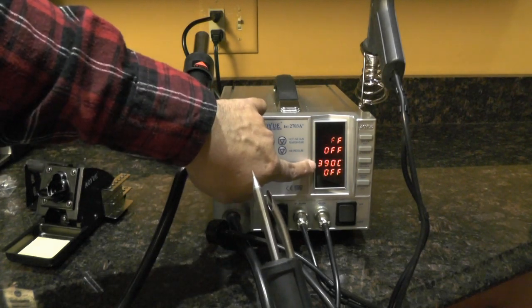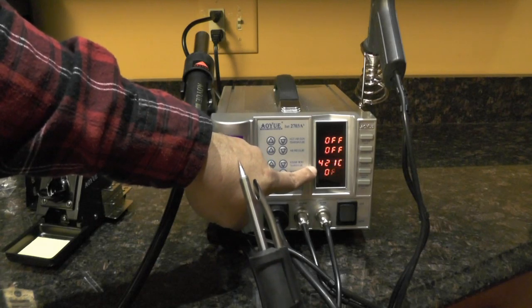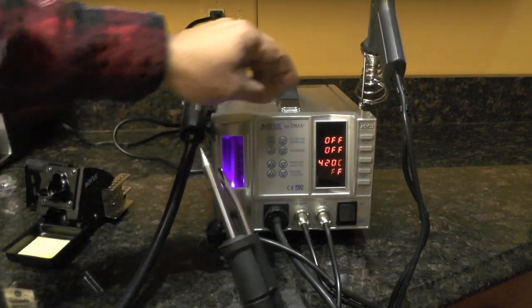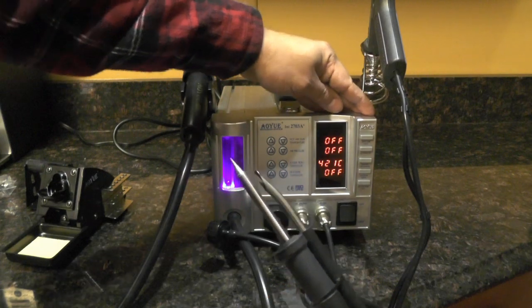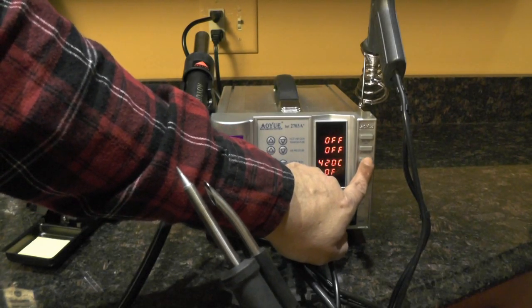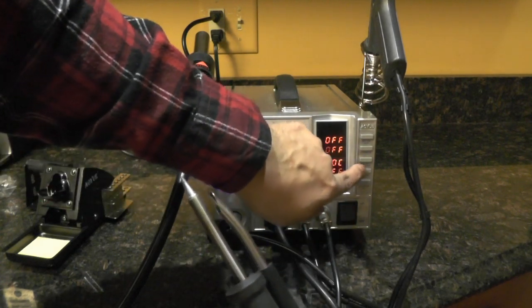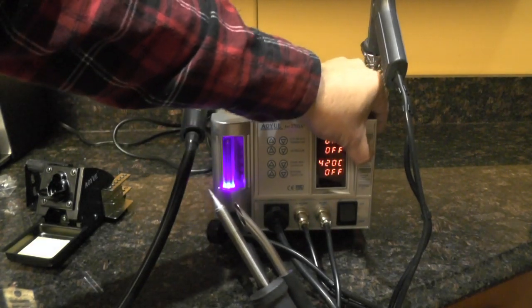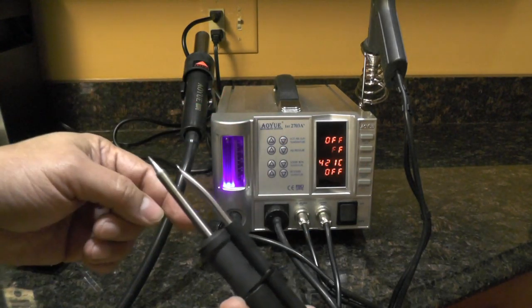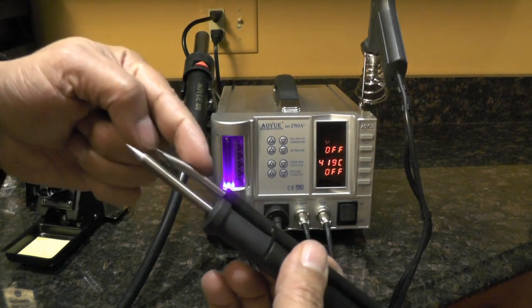After you release the button, it shows the tip temperature. Let's make it even higher — 420. When you release it, it shows the tip temperature. To turn on the smoke absorber, you push this button. Mine was a little sticky at first — I thought it wasn't working properly, but it seems to loosen itself. It seems like a momentary switch but it's not — you have to actually push it in there to click and hold it in the on position. So now the soldering iron is on and the smoke absorber is pulling suction out of this opening.